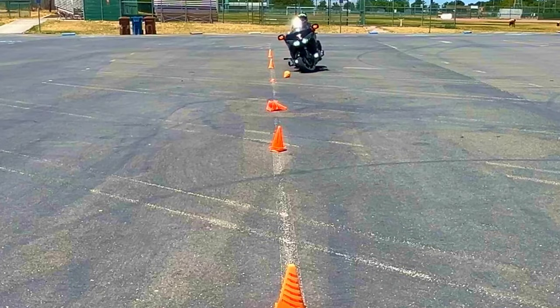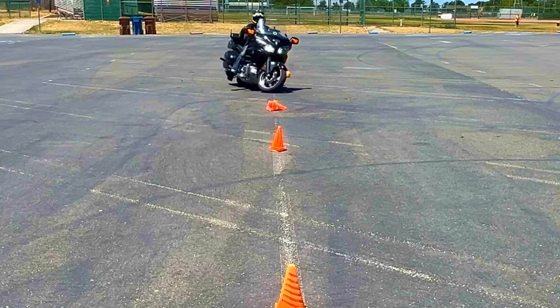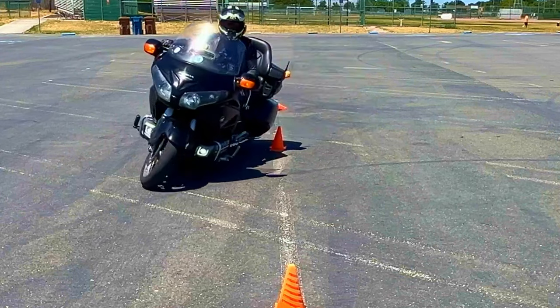Light pressure, light pressure — no brakes, no brakes, light pressure.